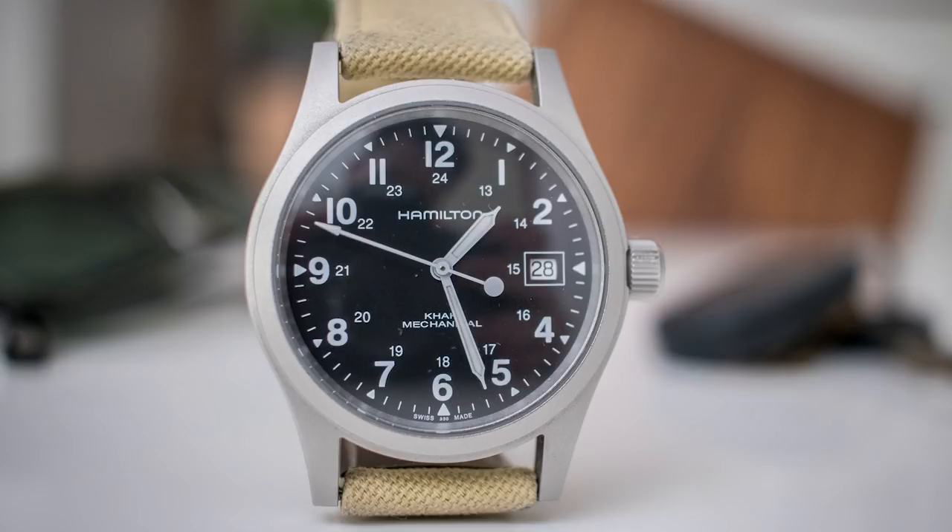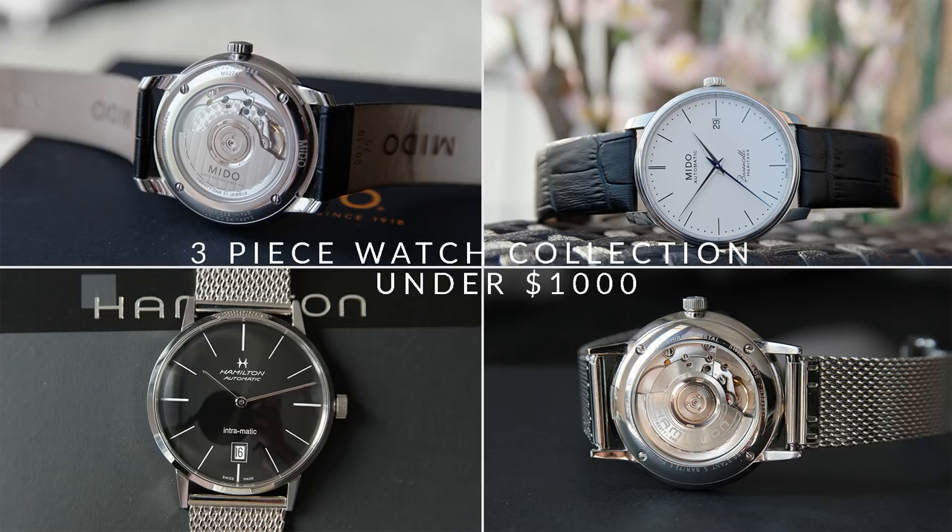If you plan on spending a bit more money, I can also recommend the automatic version. But if you like the look of this one and want to keep the price down, I think this is an excellent choice. Now let's move on to a dive watch.